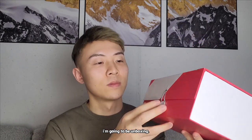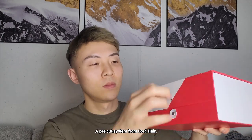Hi everyone, I'm back with another video. Today I'm going to be unboxing a pre-cut system from Lord Hair.